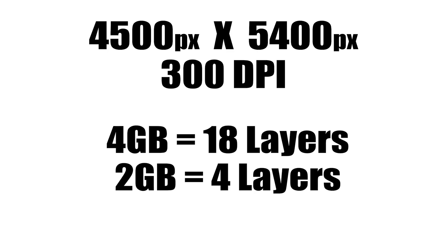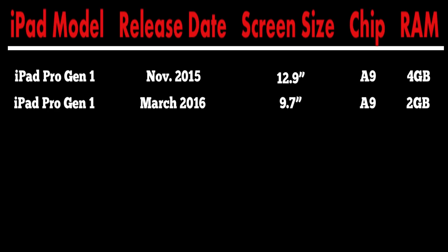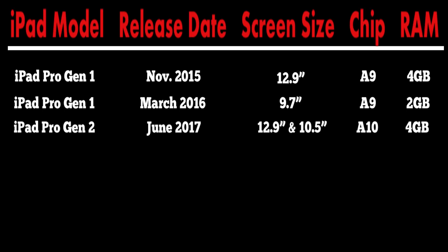The second gen iPad Pro was released in June of 2017 and came in two sizes: 12.9 inch and 10.5 inch. Both models featured Apple's A10 chip as well as 4 gigs of RAM, with the only difference being screen size. So with these two, the chips were the same, the RAM was the same — the only thing that separated them was screen size.